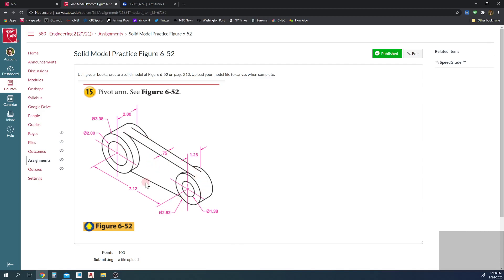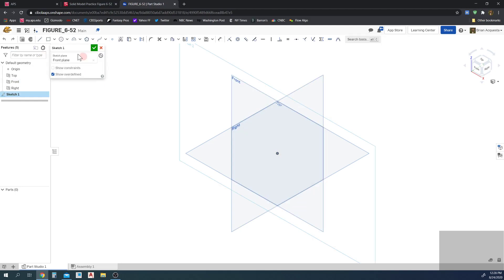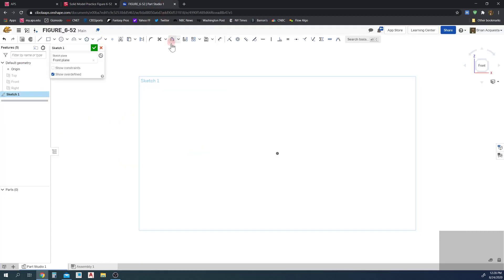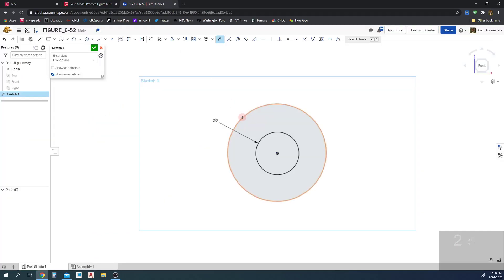I'm going to start by drawing the spine, so I'll sketch on the front view here. I'll click the N key to bring it forward and P to hide the planes. I'm going to make the origin the first circle — it has a diameter of 2 and 3.38, and they're concentric. I'll snap here and dimension those: this one is 2, and then 3.38 is the next one.